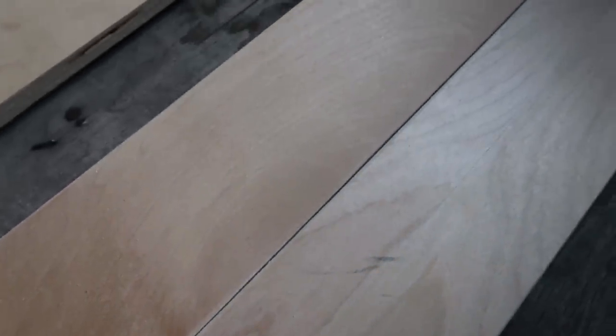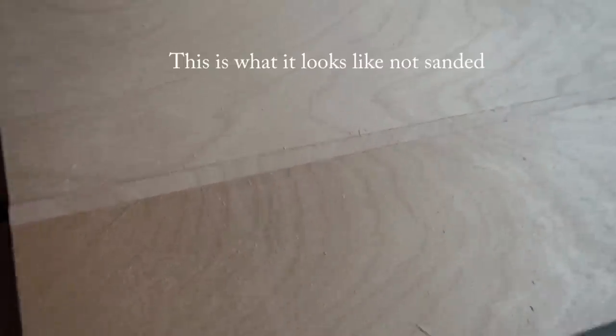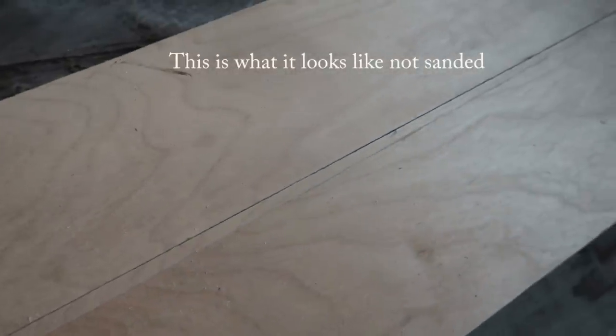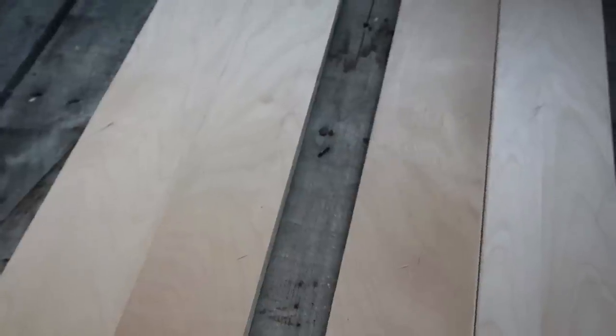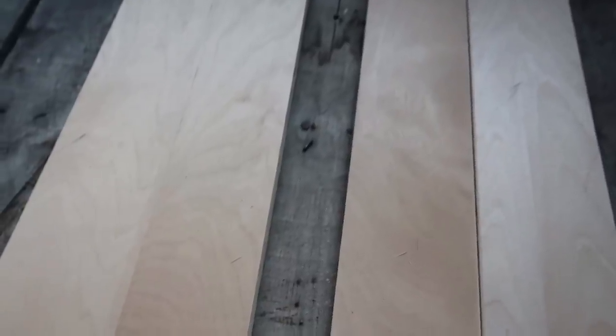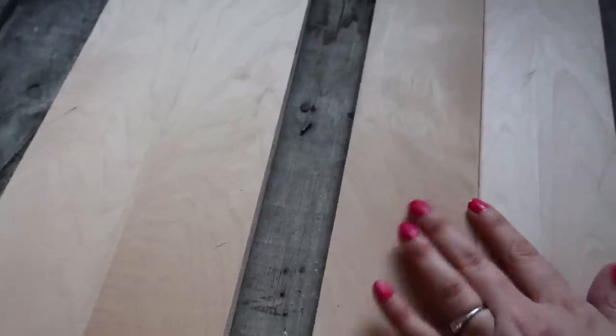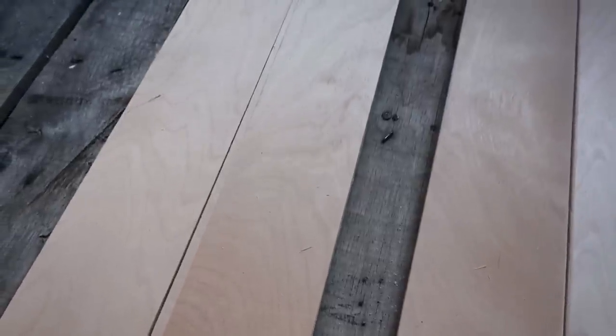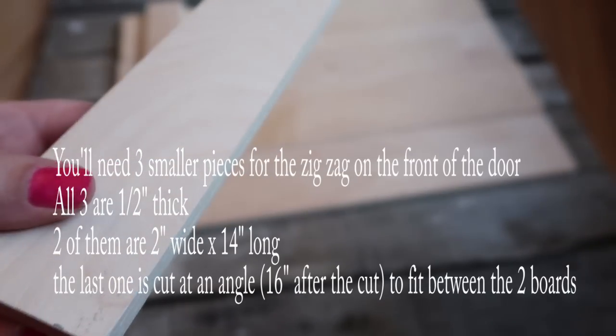I thought I would show you how to make this barn door from scratch because a couple of videos ago I showed a technique on how to paint a barn door in a farmhouse style. The barn door I got was from Michaels, and by the time the video went up they were sold out, so I wanted people to have the chance to have a barn door. That's why I wanted to make my own.